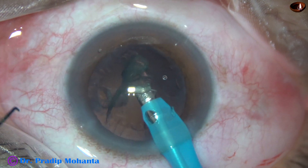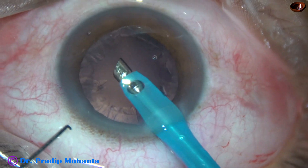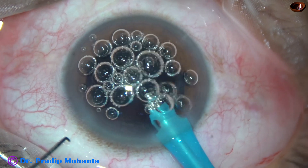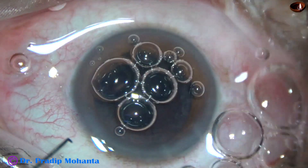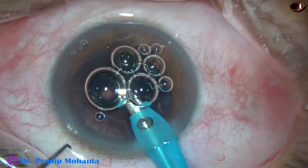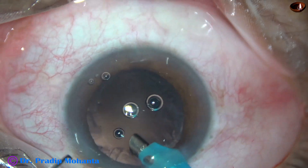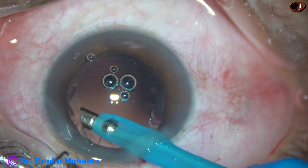At this time I ask my assistants to reduce the parameters. And now I am going to try to remove the cortex by the handpiece itself. But at this time a lot of air bubbles came from the bottle — remove the air bubble. Again I try to remove the cortex by the handpiece itself.